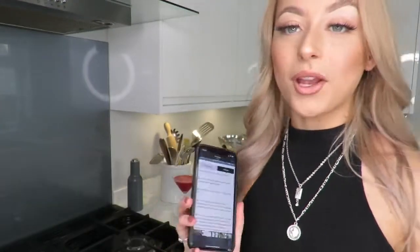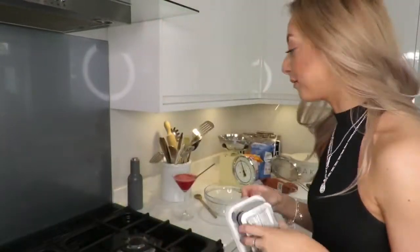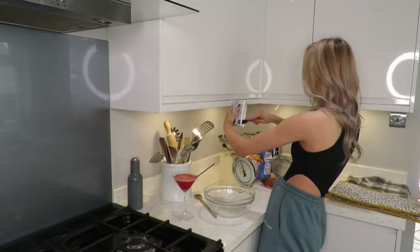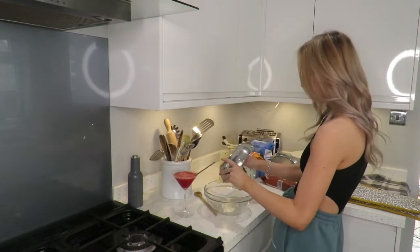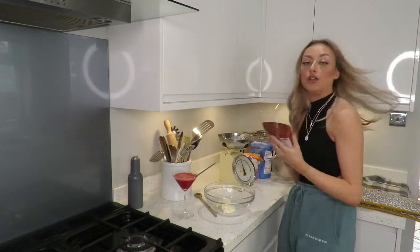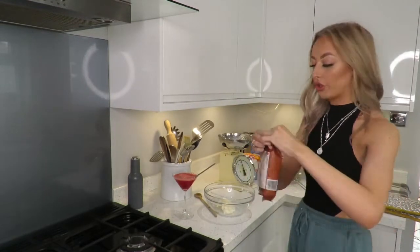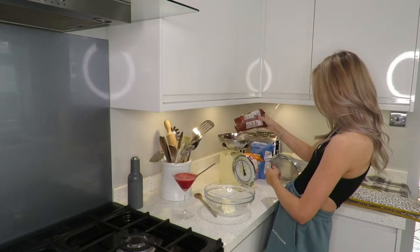First up is to preheat the oven at 180 degrees, which I've already done. Then I'm gonna cream the butter and the sugar. You need 125 grams of butter, so I'm gonna pour this into the mixing bowl. Then you need 100 grams of soft brown sugar - if I can actually get into the bag, that would be great.